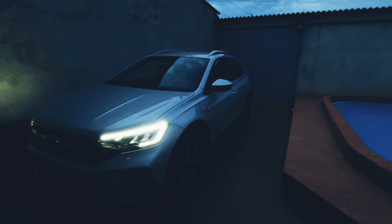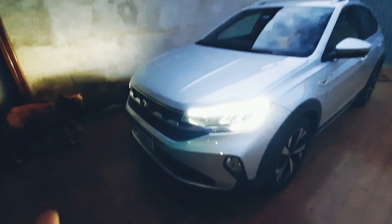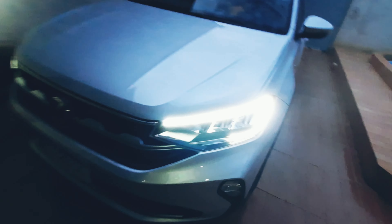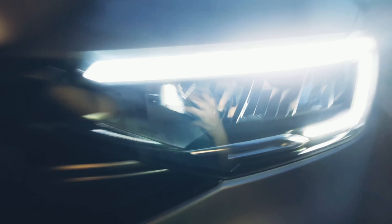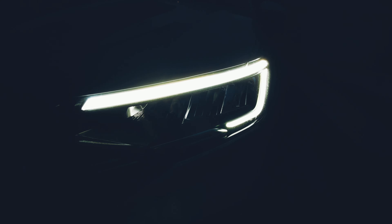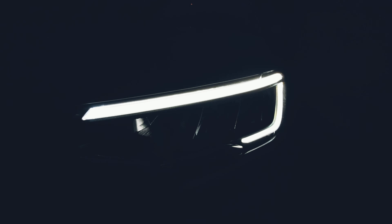Voltando aqui ao assunto — fui ativar ali o LED pra ficar melhor na câmera. Primeiramente, galera, ele tem este LED. É um LED muito bom da Volkswagen, espetacular. Quando você liga o carro, no zero de farol, o LED fica ligado. É um carro muito bom em LED. Eu acho muito bonito esse LED.